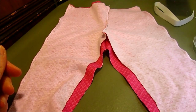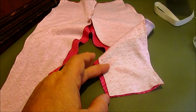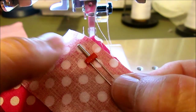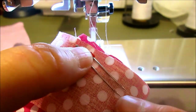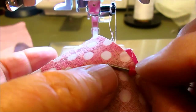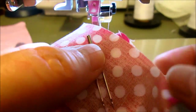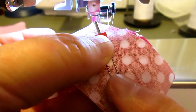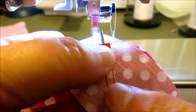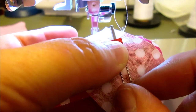Our crotch seam and inner leg are still open. Now we're going to put the hem in the bottom of the leg. I'm going to show you how to do that using a double needle. There are two needles at the bottom and one single top like any other needle, with a flat spot in the back. Double needles come in different widths — you want the middle width, not extremely narrow or extremely wide.